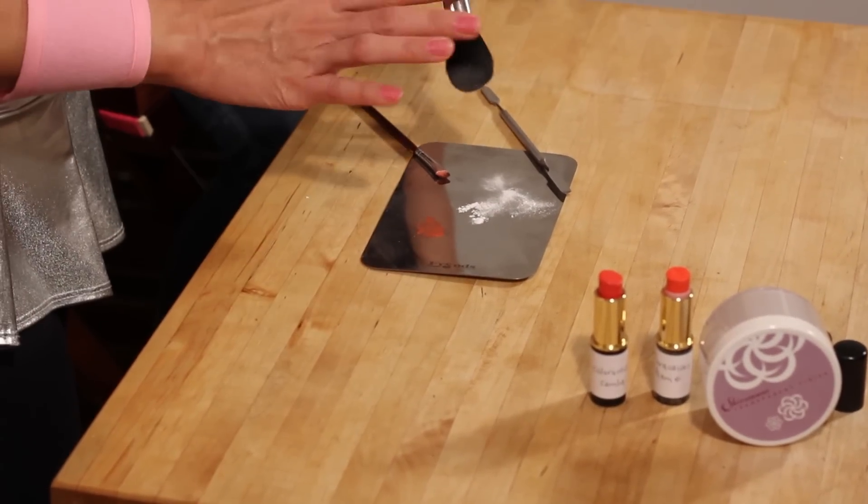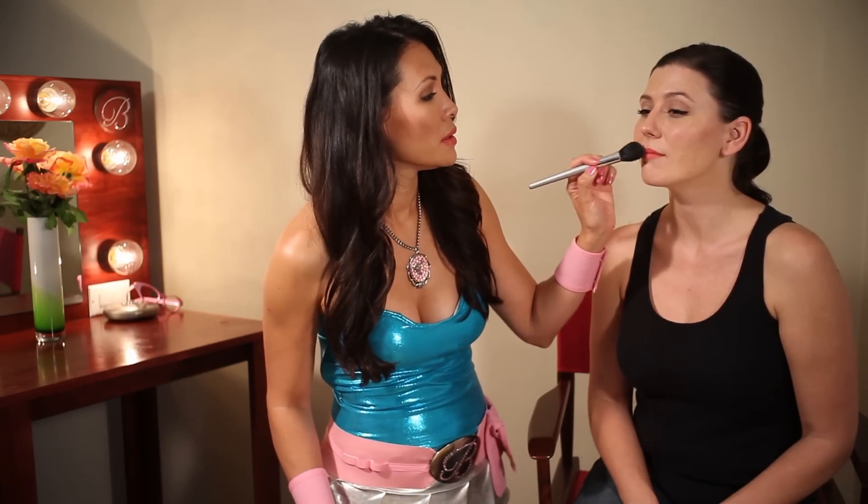There. This lipstick is also best worn matte. So for extra staying power and to make sure that it's got a nice matte finish, you can use a little translucent powder over the lips. There you go.